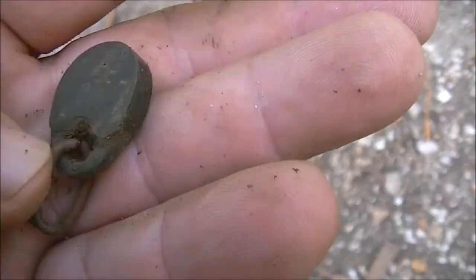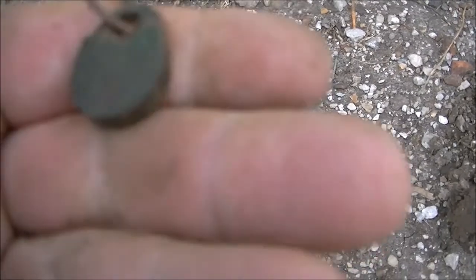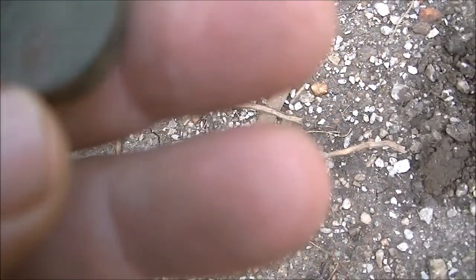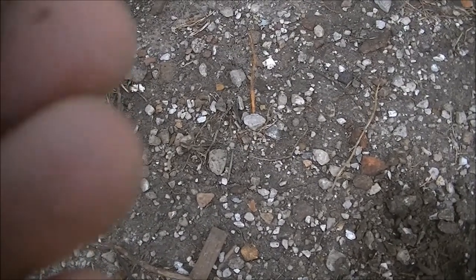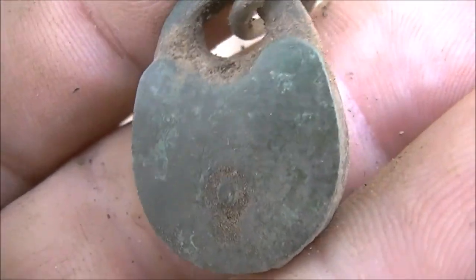I just dug this up — this is so cool. That's a small lock, guys, and it's an old lock too. I do believe it to be real old. See the keyhole in it? That's a cool relic. No name on it, but that's an old lock. It came up with a shallow, cruddy signal just underneath the surface. It's an old lock with a keyhole in it — the old-style lock. It's probably copper, it's all green. Man, that's an awesome find! Awesome relic find. Probably dated from the 40s. It's the smallest little lock I've ever found — about the size of a quarter, a little smaller.